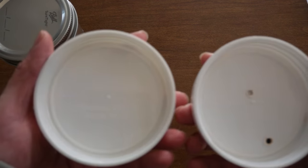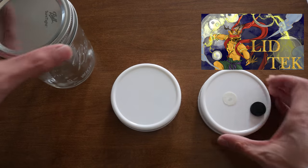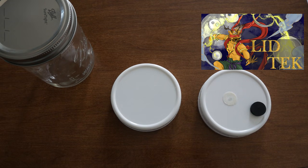If you're not sure what I'm talking about with the unmodified lids, I have a video explaining them on my channel here, you can check it out. I'm going to simplify things down a little bit and just go over the pros and cons of each.